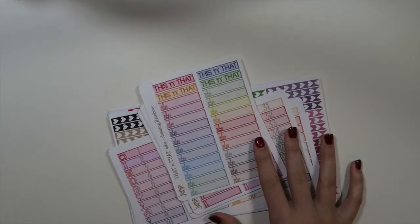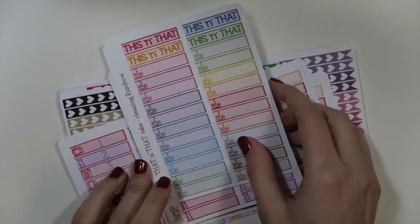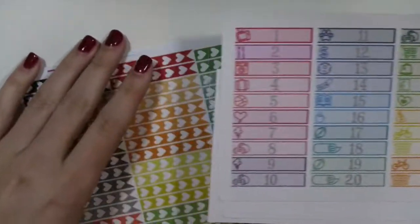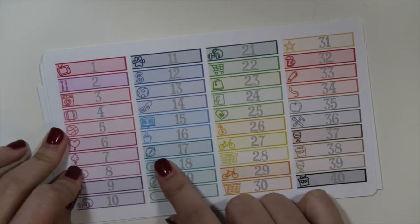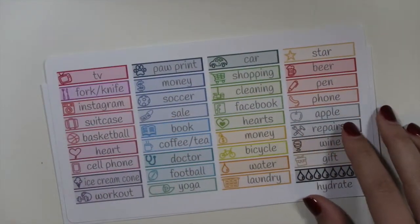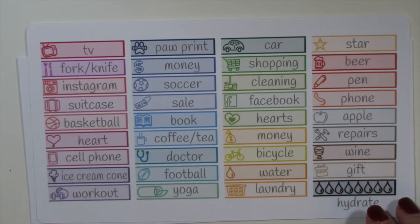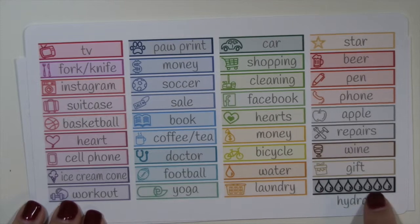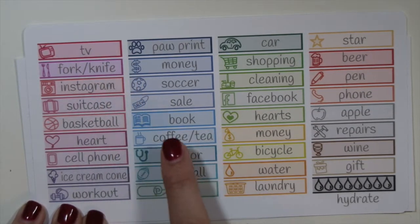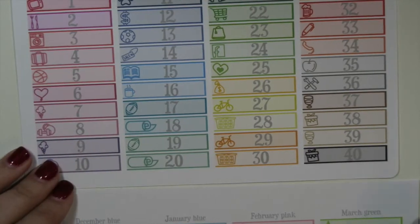First I'm just going to show some of the stickers I'm using. I'm so excited about our new This and That stickers. What I love about them is you have the choice of all of these colors — reds and pinks to blues, greens, and some neutral colors. You have all of these icons to choose from, like the hydrate one, or the fork and knife for meals, and TV. You literally customize it however you want, so you get the stickers you will actually use in your day-to-day life.